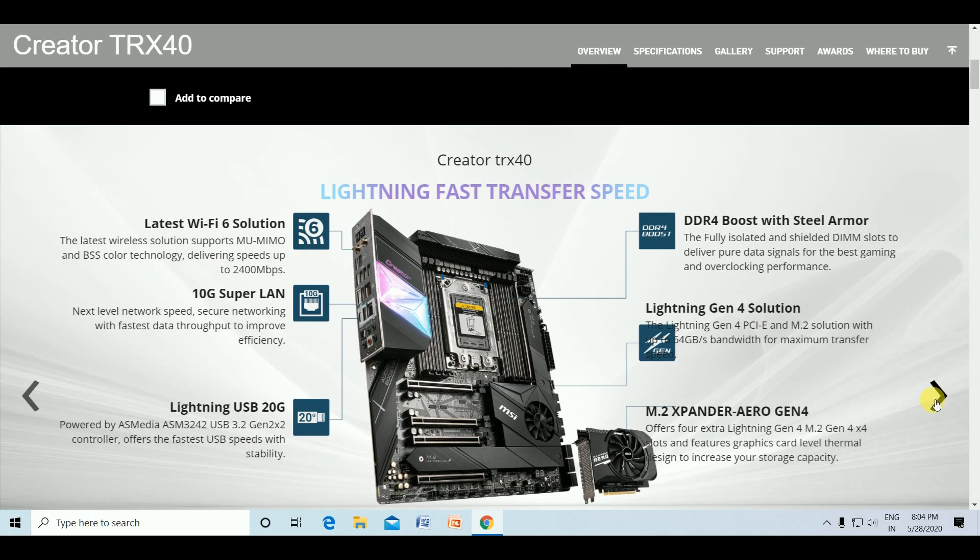The Creator TRX40 features the latest Wi-Fi 6 solution with BSS Color technology delivering speeds up to 2400 Mbps data transfer. The 10G Super LAN provides next-level networking speeds with faster data throughput and improved efficiency. The Lightning USB 20G is powered by the ASMedia ASM3242 USB 3.2 Gen 2x2 controller, offering faster USB speeds with stability.